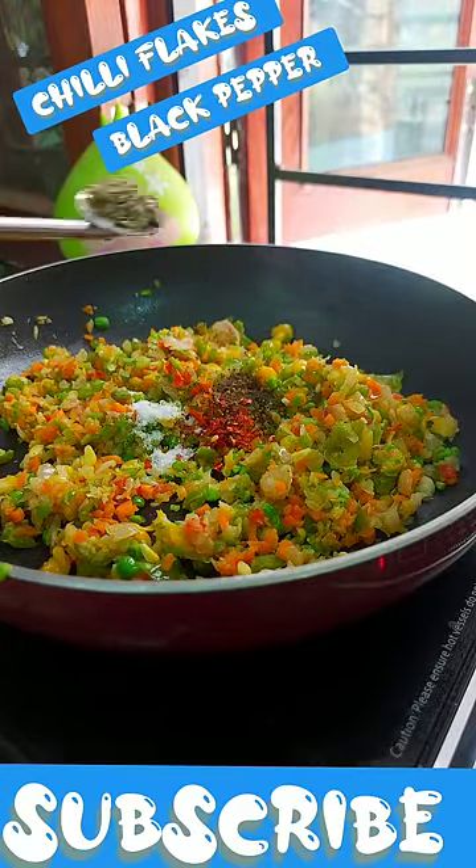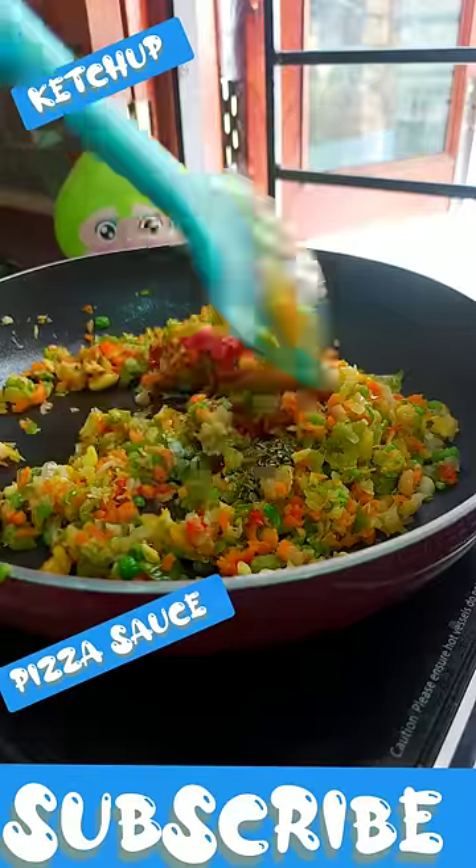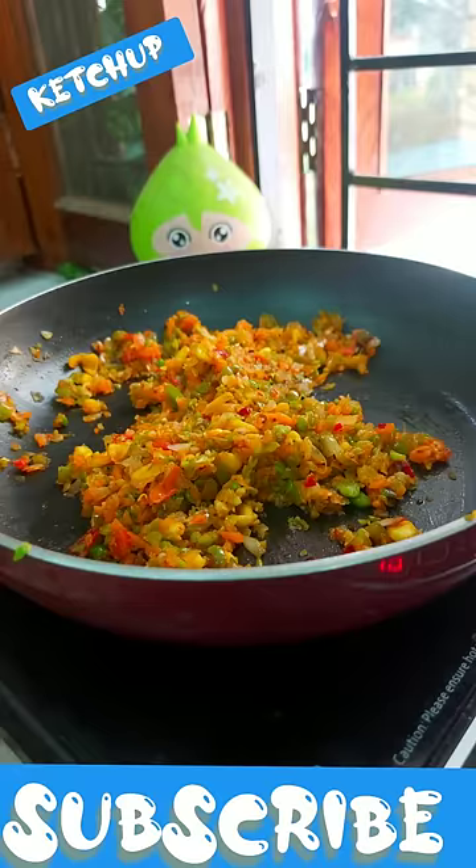Then you have some cheese. It is chicken. Then you have some garlic, red rice, pizza sauce, ketchup and some oregano.